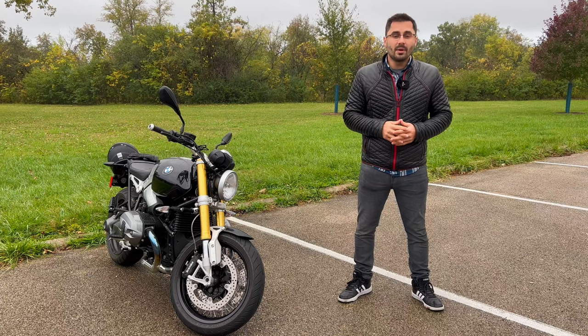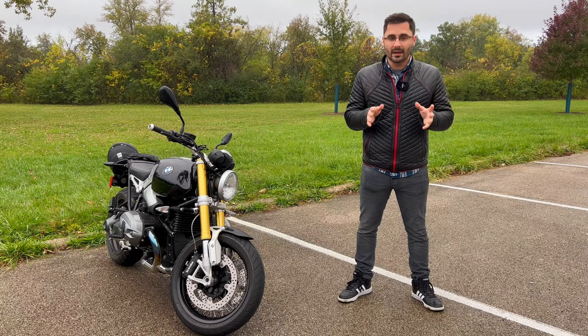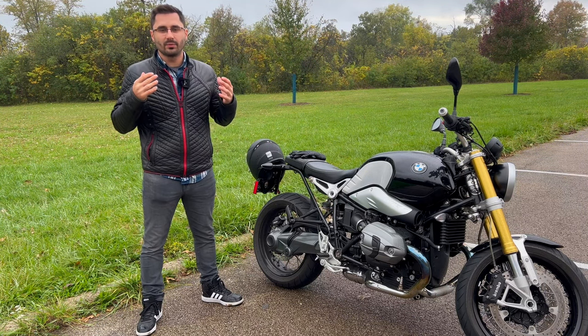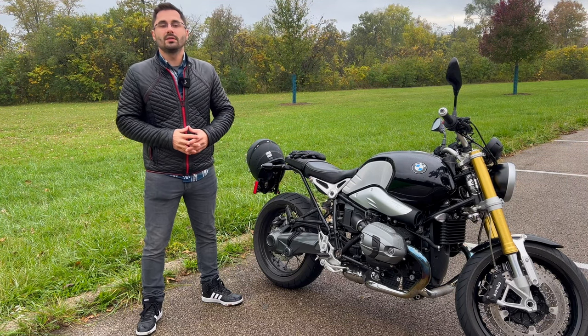Those closer to 100,000 miles should watch out for fuel pump issues and main seal failure, but those are not very common. Let's talk about other issues or concerns that people have been having with the bikes that don't necessarily have to do with the engine or the electronics system.